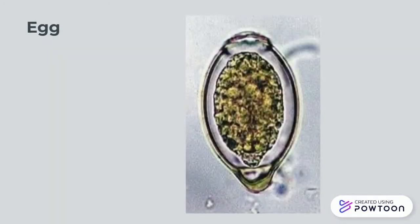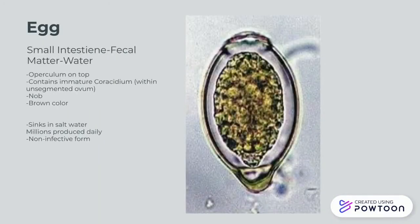Over here we've got one of the more fascinating eggs you'll see. The best structure on this is at the very top — it's called the operculum. If we move down to the centre of the egg, you'll see there are immature coracidium. As we move to the bottom, you'll see a knob-like structure. Overall, these three things are very important in the identification of the egg, and thus help with diagnosis, which will be discussed later on. Millions of these are produced every day, and it's in its non-infective form.